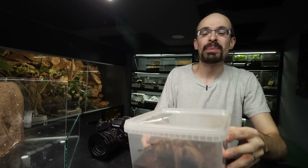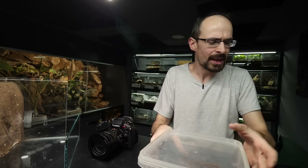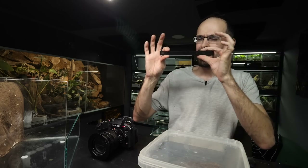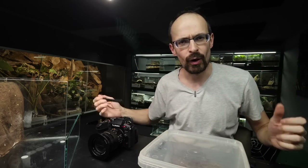Hey! In today's video we are going to build an enclosure for this huge Nandu tape female. And at the same time, as promised, I'm going to show you how you can combine two sets of my plastic parts for building enclosures to build one bigger enclosure.